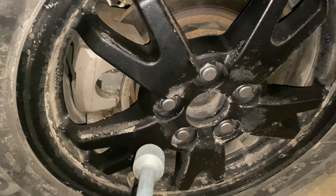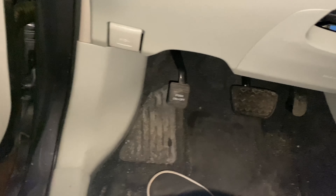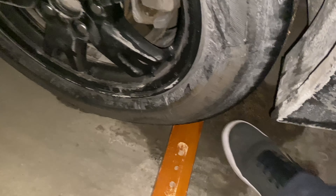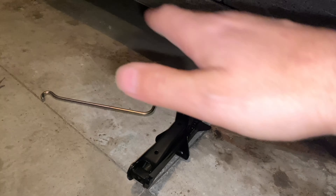Once you've loosened the lug nuts, make sure you lock your brakes — push down as far as you can. For extra safety, put a brick or a piece of wood behind a wheel. Now we're going to lift the car.